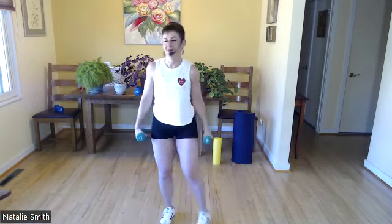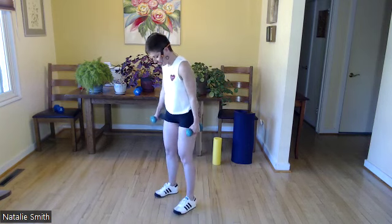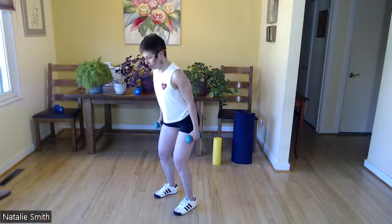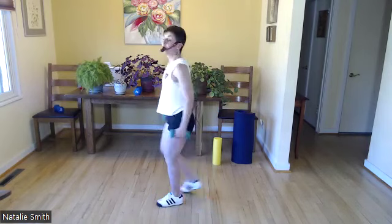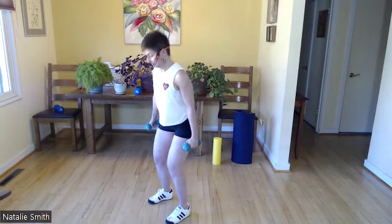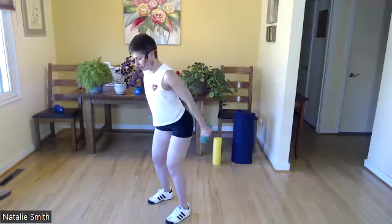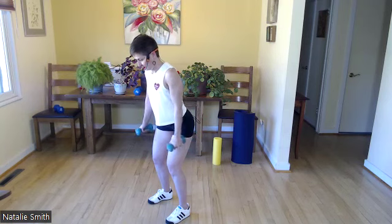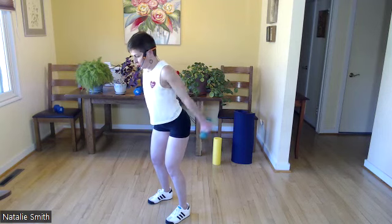Can you feel your heart rate? Mine is fast — yay, getting those lungs and heart working as well. So we did those — another tricep exercise. Feet wider than hip distance, find a good base, engage your core, bend your knees, hinge forward, long spine, and we're just going to bring our arms together behind us. Try to bring those arms together behind you for 12. Ready? And move.